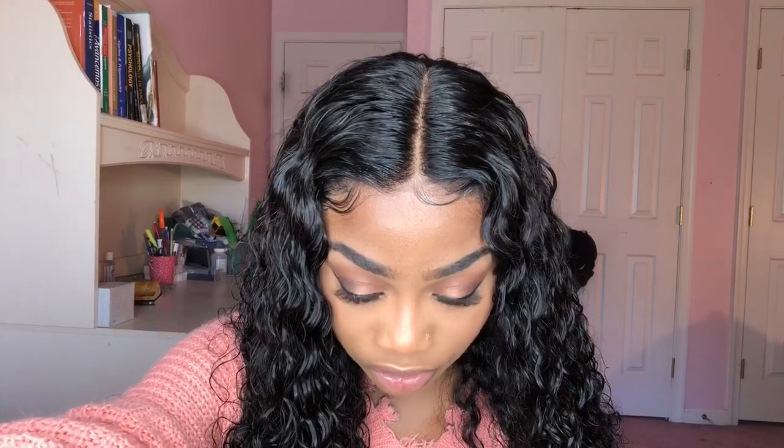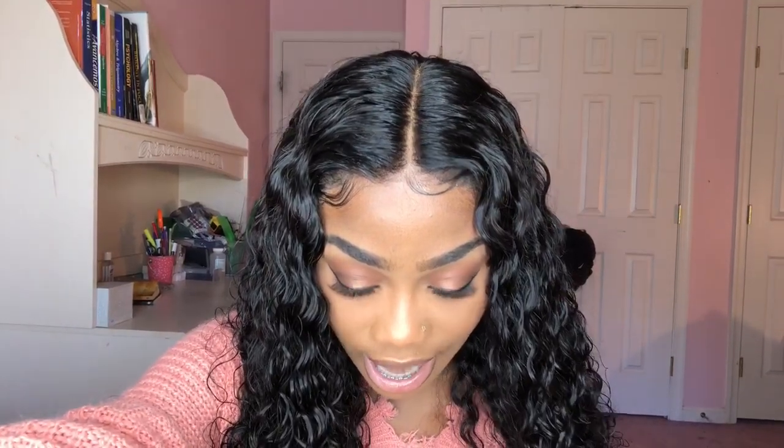I am loving this hair. I love curly hair and this is by far one of the best curly hairs I've had — it has a lot of body and a lot of movement. The frontal is really, really beautiful. Here's a close-up of the frontal so you guys can see there aren't any flyaways, which is very refreshing — I do not like frontals with flyaways.